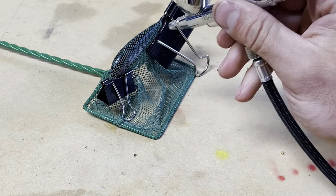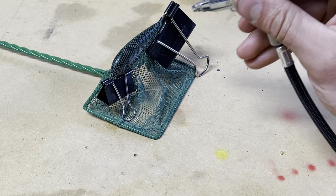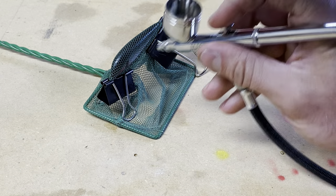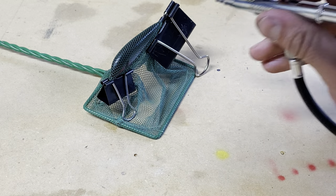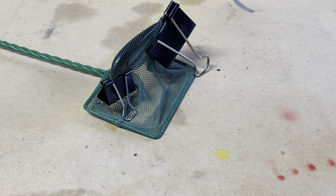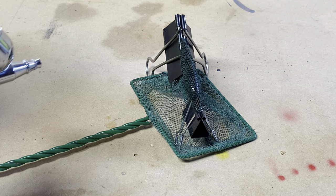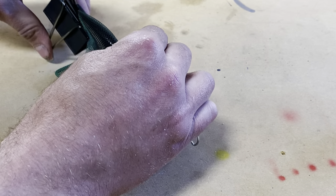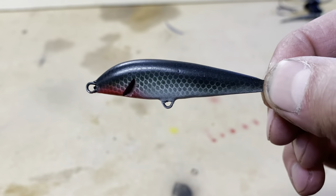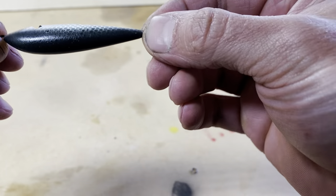I'm just gonna really lightly hit it with the green along the top, kind of over the black. It's all dry now — just got a little bit of scaling, still some white visible underneath — hit both sides.